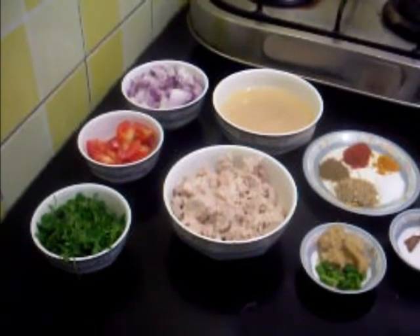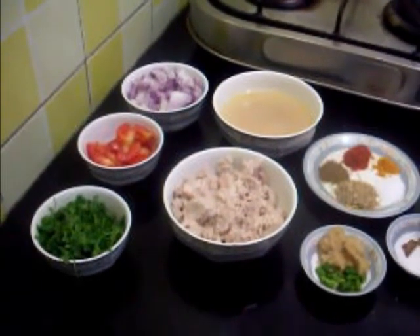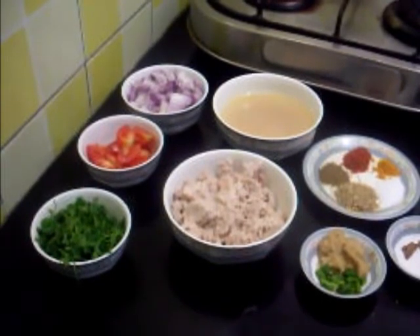Here I have taken whole masala — that is one small piece of cinnamon, two cardamom and three cloves. Also one tablespoon of ginger garlic paste and two green chillies chopped.